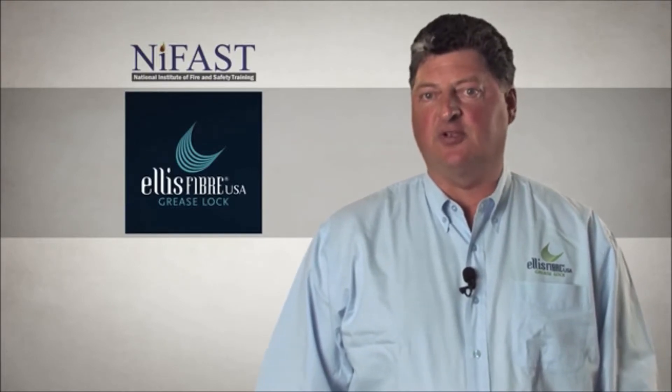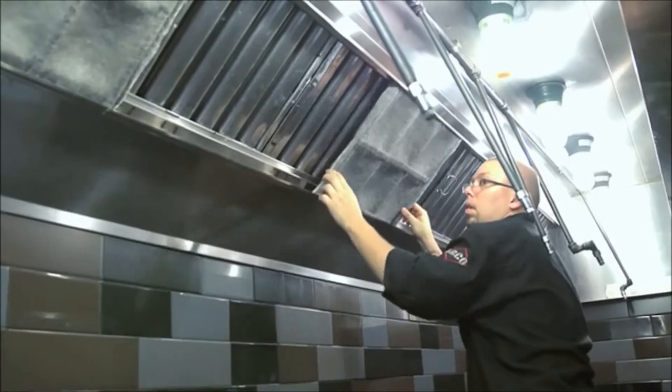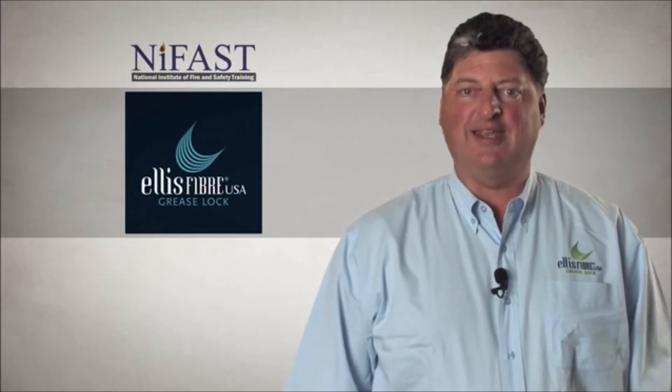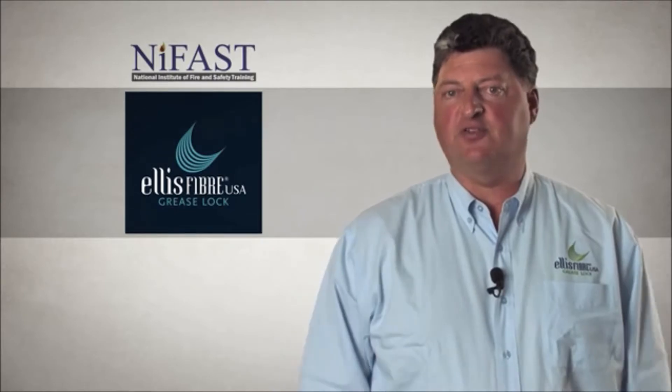My name is Joe Salpetra, and I am the director and co-founder of Ellis Fiber. Upon completion of this online training, you will have been introduced to the basic system operations and daily processes recommended to provide you with the full benefits of the grease lock system.